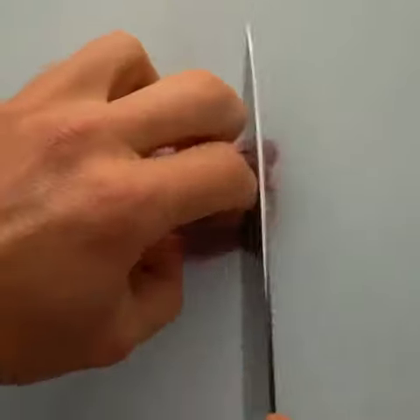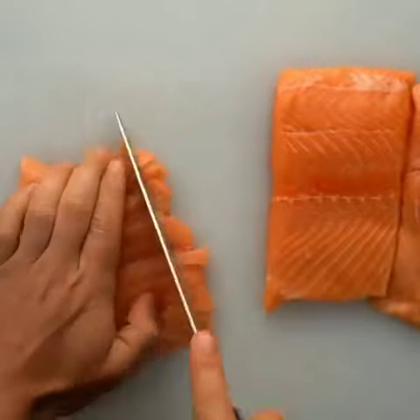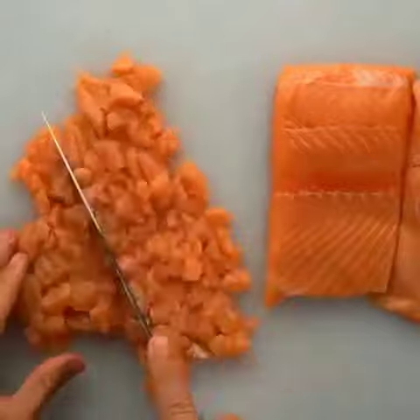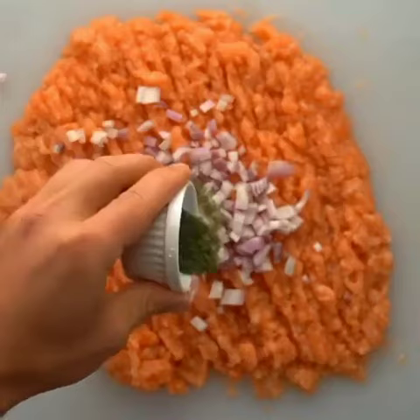First thing I need to do is take your shallot and you're gonna thinly dice it up like that. Then you're gonna take your salmon and do the same process as you saw with all the other smash burgers I've showed you guys how to make. You're gonna use your knife, take your time, slice, then dice, and then mince until you have a consistency that you see here.